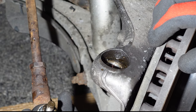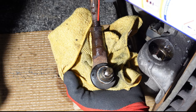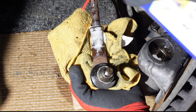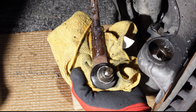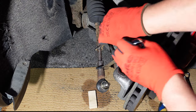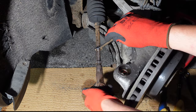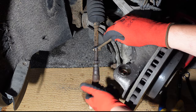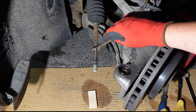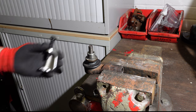With the tyre rod end now detached I remove it from the hub. The lock nut was completely seized and despite applying heat using gas and lots of WD40 I just couldn't undo it. So after spraying more WD40 on the lock nut and tyre rod end I fitted a 13mm spanner on the tyre rod and 19mm on the tyre rod end. Because it's right hand threaded I turned the tyre rod end anti-clockwise to untighten it.